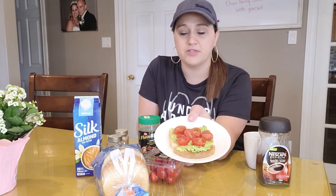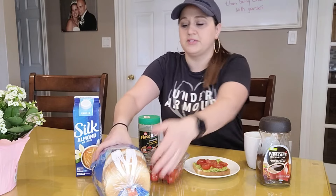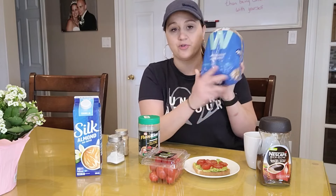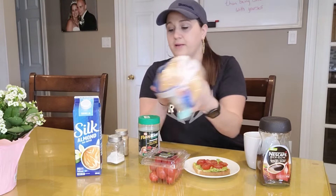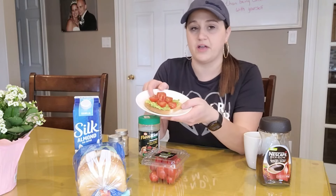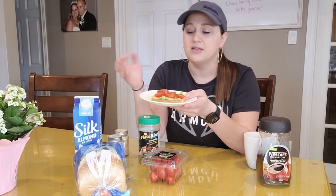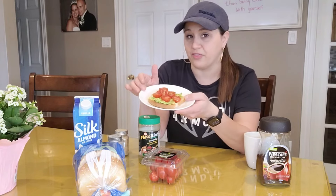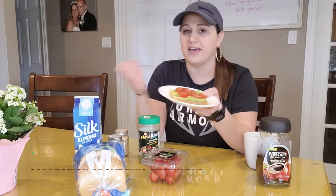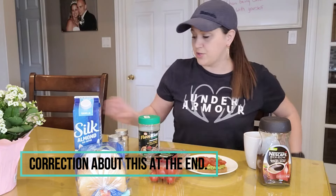This morning I am having avocado toast with some cut up tomatoes on top. The toast I use is Weight Watchers bread — it's only one point for a slice. The avocado and tomato are vegetables, and on the plan I'm on, eating vegetables gets you points added back, so I actually got my points back by filling my toast with healthy vegetables.